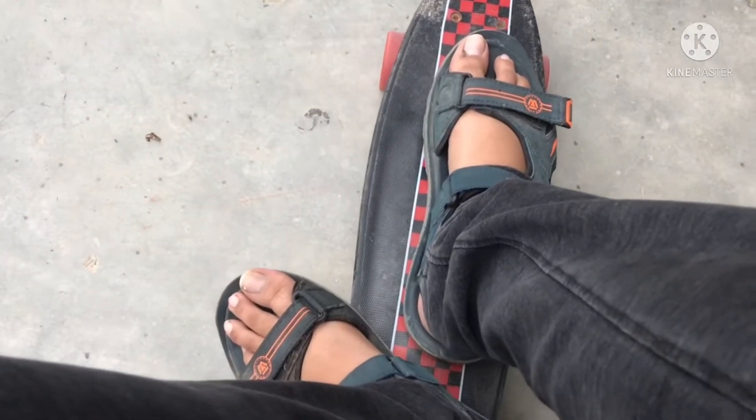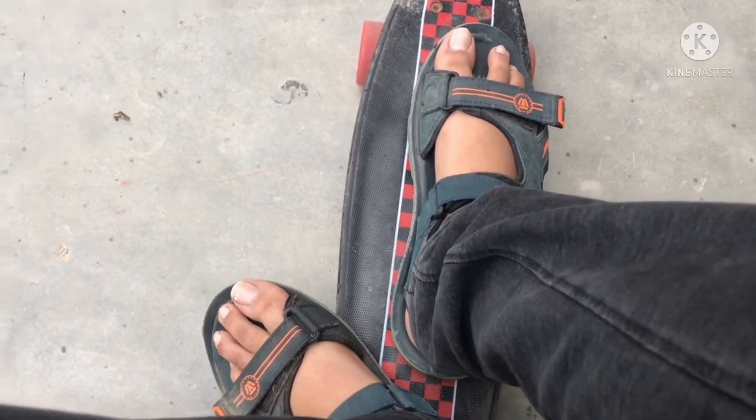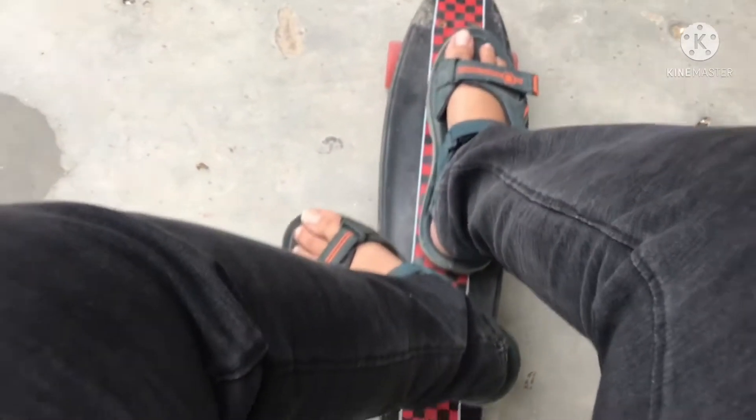Let me ride the skateboard — once again, thank you for all those views. This is the riding position. If you don't understand the depth in this video, just rewatch the last 20 to 30 seconds.